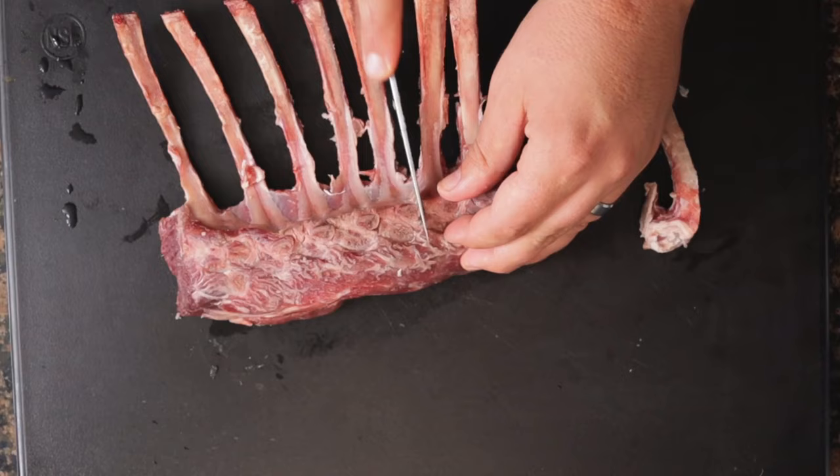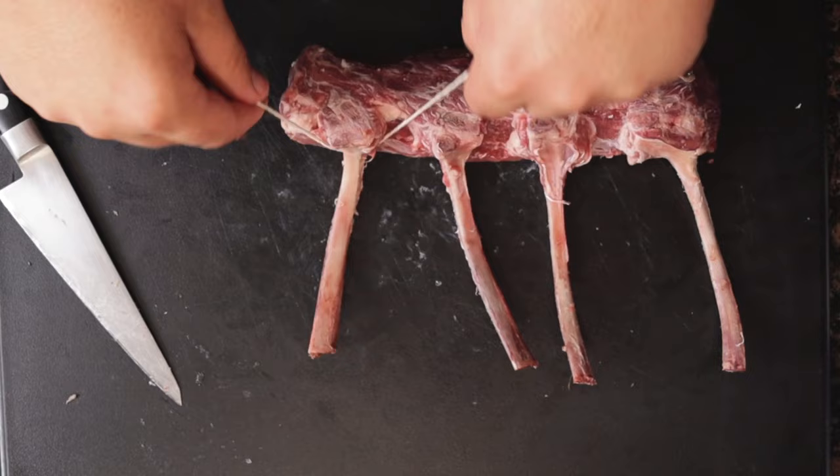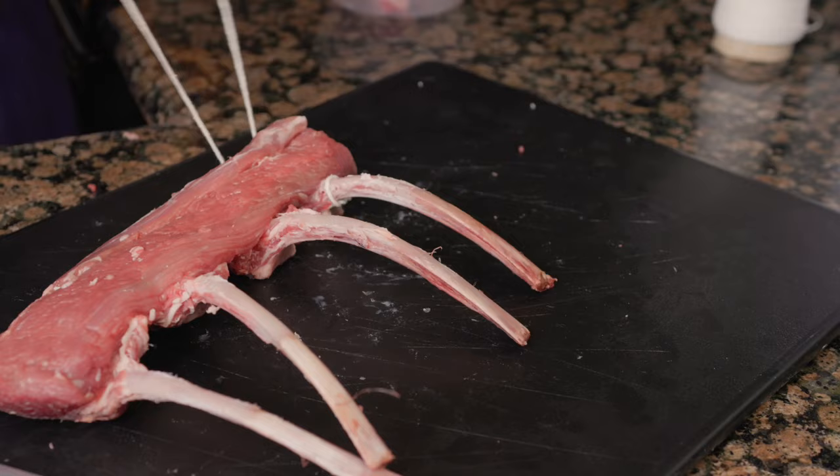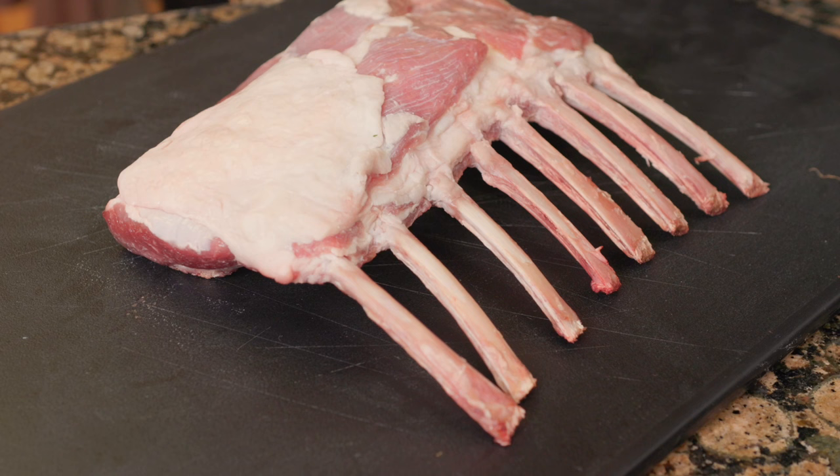To French the bones, tie some butcher twine around the bones and pull the string to remove the meat around the bones. If you have trouble pulling, flip the rack over — that usually does the trick. Cut a one and a half foot piece of butcher twine and tie the string around the bone. Run the string along the back side of the rack, back up the front, and tie a knot. Portion the lamb chops as evenly as possible; they should weigh between four and five ounces. These chops are around three and a half ounces, so they didn't quite make the cut. The ideal rack size would be two pounds or more.